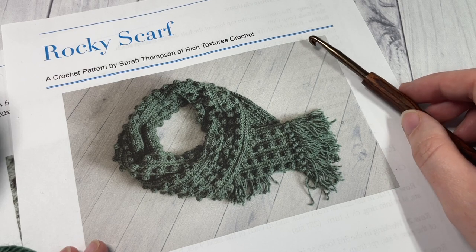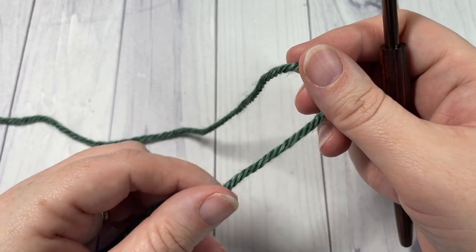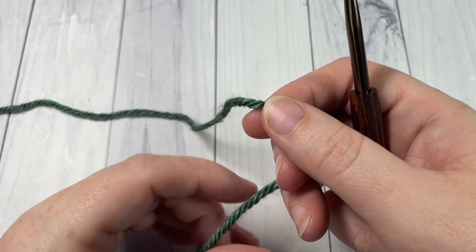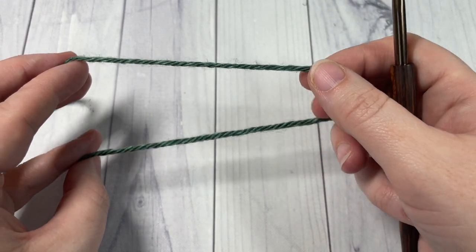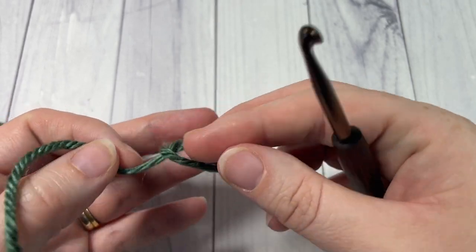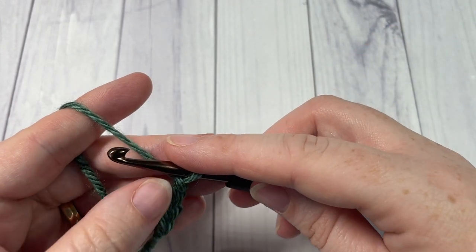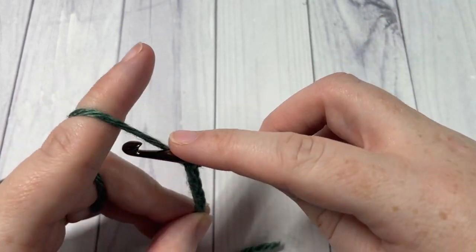Thank you so much for joining me. While you're here, I invite you to subscribe, say hello in the comments, and I look forward to seeing your finished Rocky Scarves. Our design today is worked in rows and we're going to be working lengthwise along the long edge of our scarf. The finished scarf measures approximately 72 inches by 6 inches. If you'd like to change the size, for your starting foundation chain you're going to need a multiple of four stitches. To work the pattern as I have it, you're going to need to chain 252.